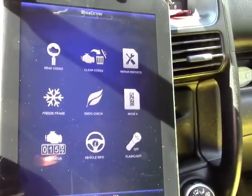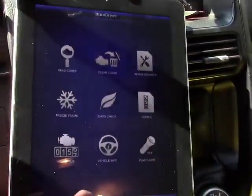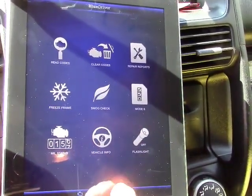Here is the app, and this is the home screen. You've got: read codes, clear codes, repair reports, freeze frame, smog check, mode 6, MIL status, vehicle information, and flashlight.